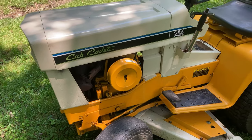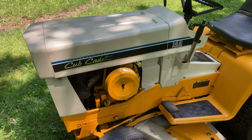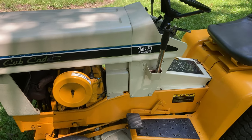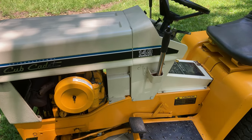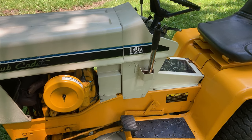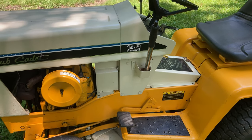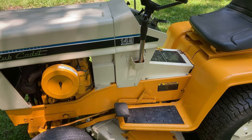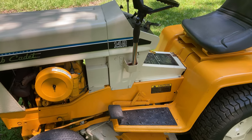The Cub Cadet 149 has a 14-horsepower engine. The model 149 — the '14' signifies it is 14 horsepower, and the '9' signifies it's hydrostatic. In this era of International Cub Cadet tractors, the 9s meant hydrostatic and the 8s meant standard transmission.